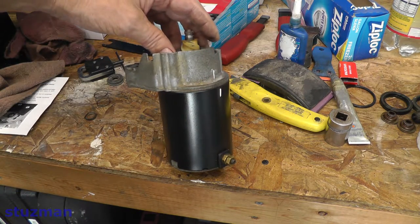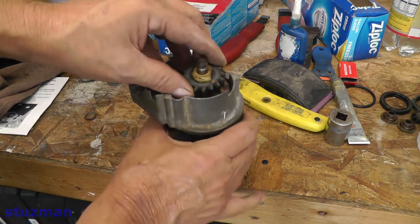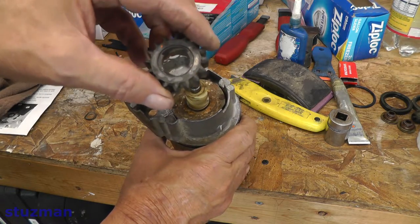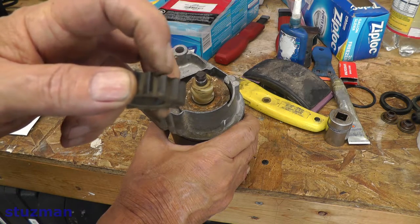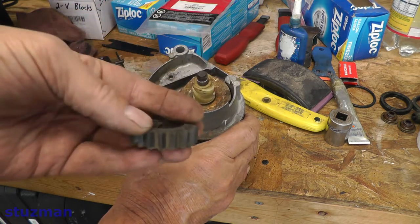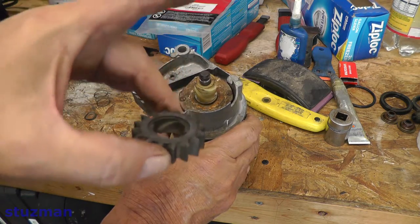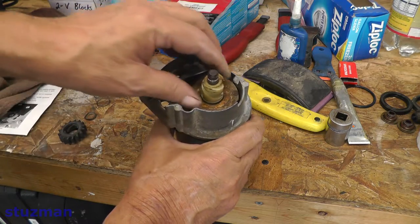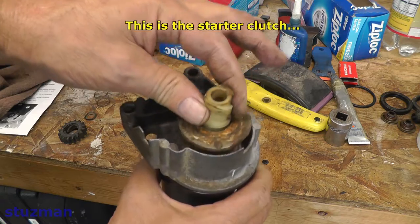Next we have the gear, which screws off clockwise. Notice that the bevel is up on the top and the flat part of the gear is on the bottom, so it goes on just like that. Finally, we have this last piece right here and it just lifts straight off.